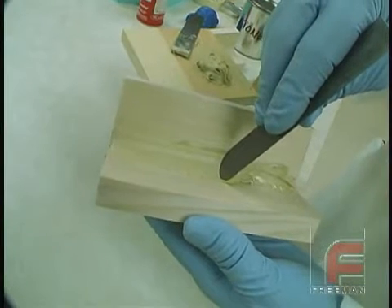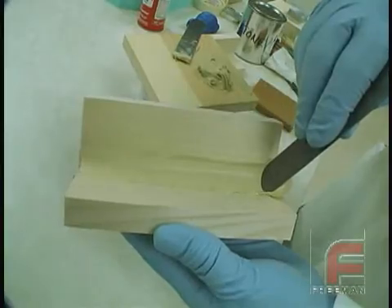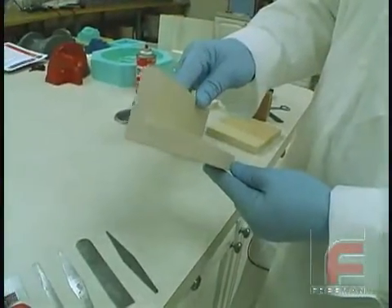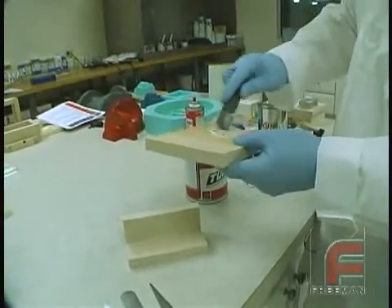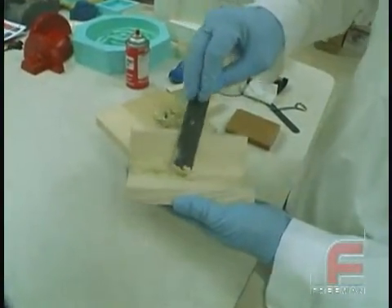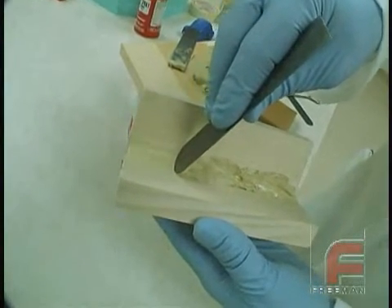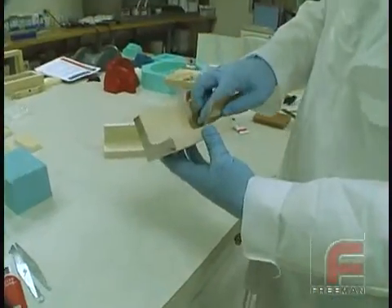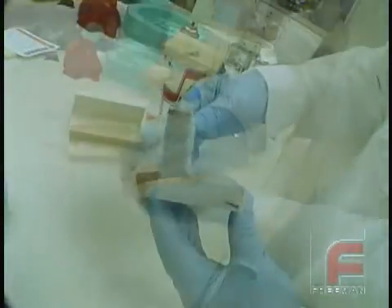Our Tuff line not only makes a great repair material, but it is also an excellent material for creating fillets, blending, or adding additional stock to patterns or molds. We'll be creating a fillet in the corner of these two pieces of pine. We mix the material using a flat board and then place the material in the corner. By choosing the correct radius of the fillet shaper, we form a smooth, even fillet. In 15 minutes, we can sand the surface to achieve a smooth, durable, round corner that blends nicely in the pine wood.